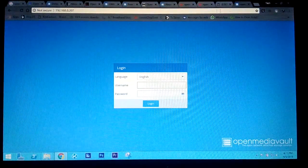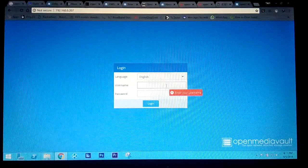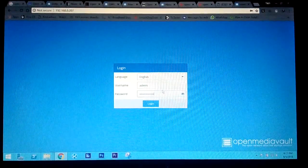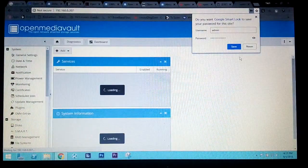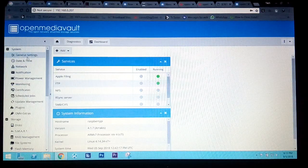Once you have the IP address, open a browser tab and type just the IP address, then press Enter. You will get the OpenMediaVault login interface. Select your language if you like, then enter the username 'admin' and the password 'openmediavault' — those are the default credentials. After logging in, you will see the OpenMediaVault network-attached storage dashboard.